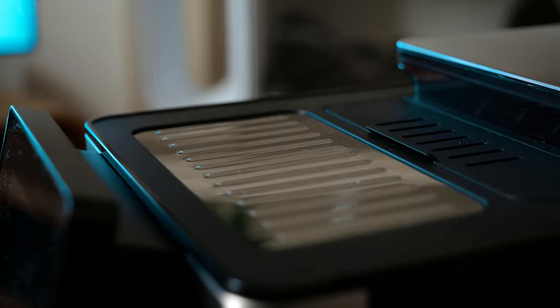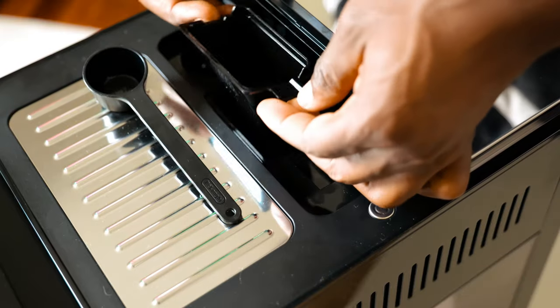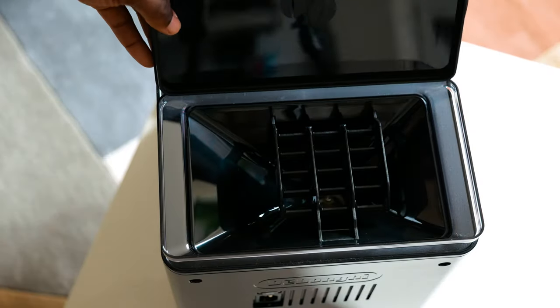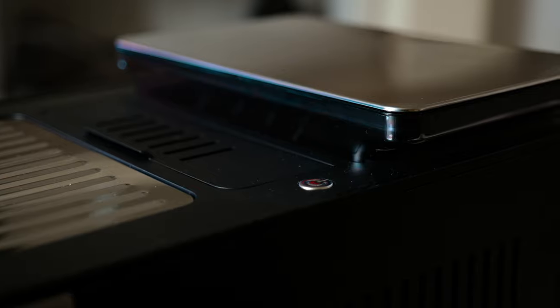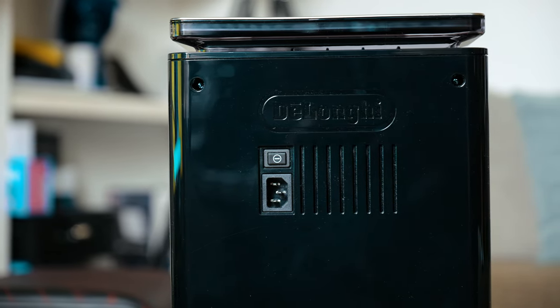On top of the Primadonna Soul, there's a coffee cup tray, pre-ground coffee measure, and underneath it is a pre-ground coffee funnel, which is also removable. You also have a beans container and the power button next to the pre-ground coffee area. On the back, you have the power connector and a pop-out power button.